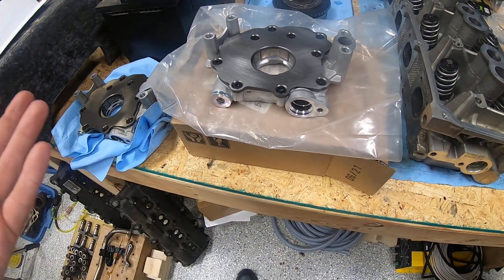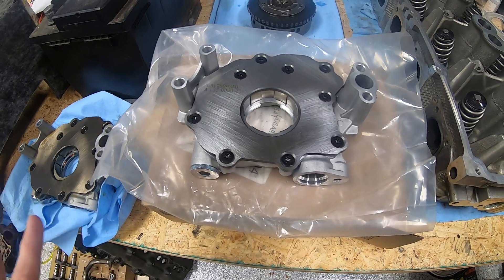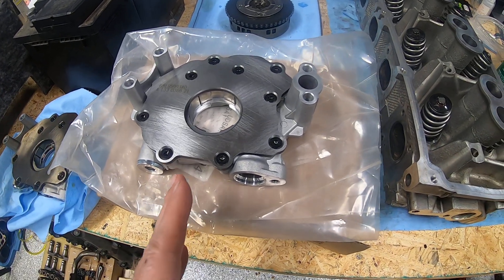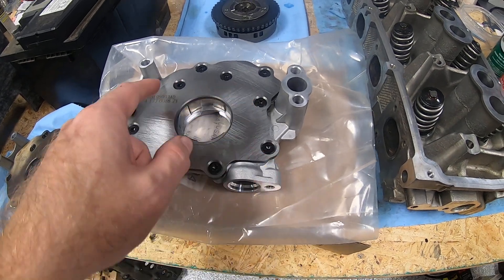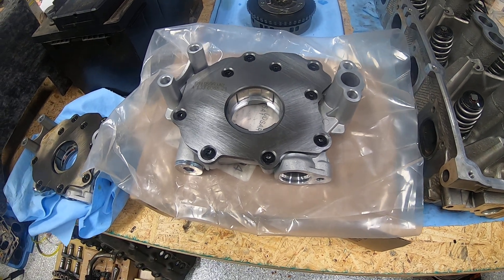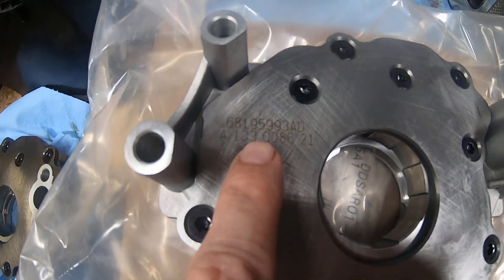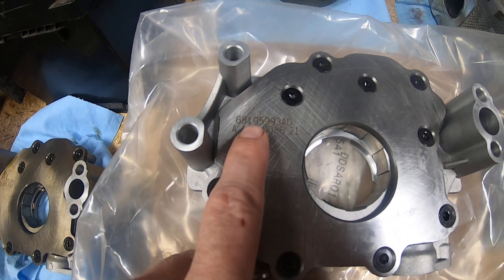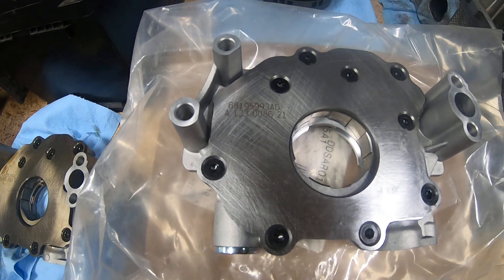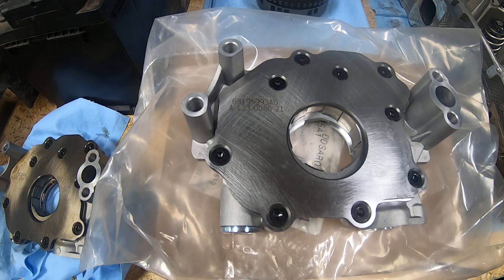I don't have a 5.7, but I would assume — and that's an assumption — that it's probably going to be the same pump, just with a different vane setup on the internal. The part number I ordered is 68195993-AD — again, 68195993-AD.